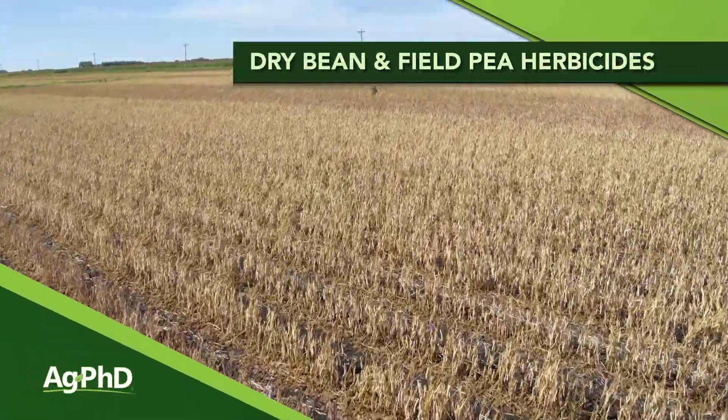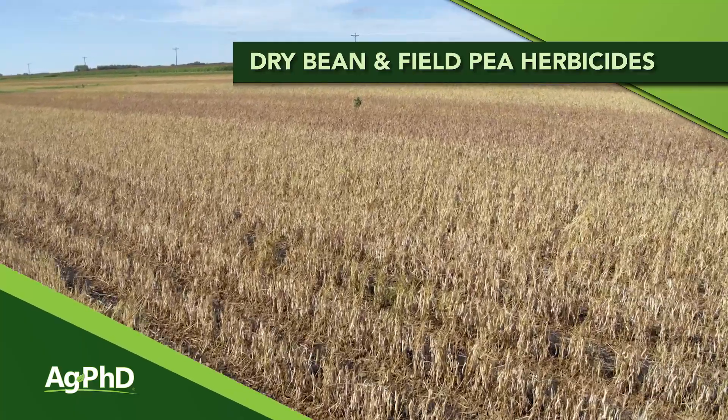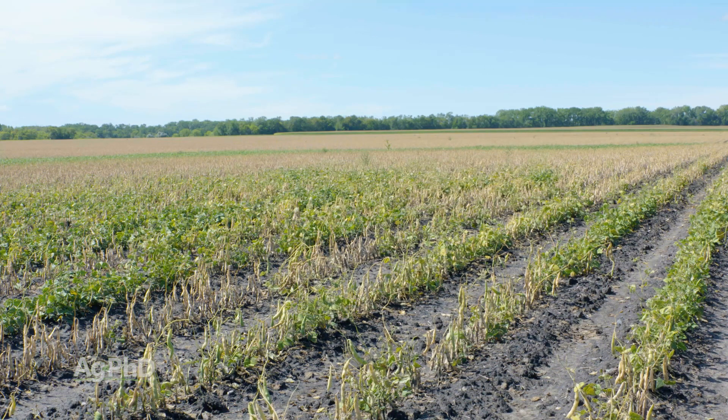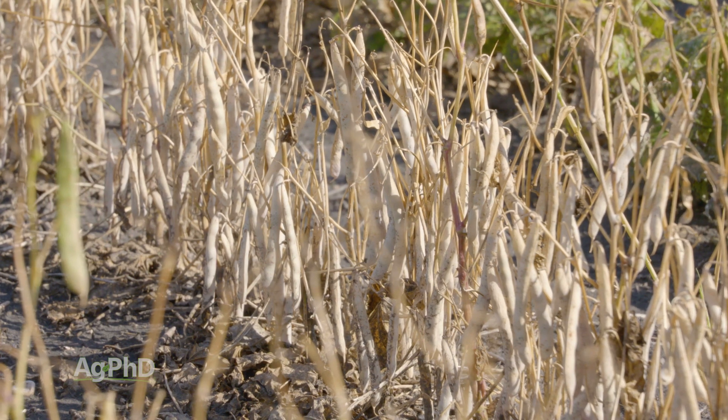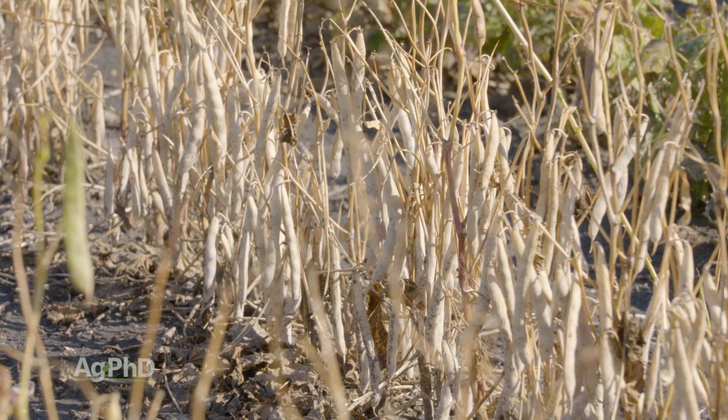When it comes to dry bean and field pea herbicides, what we're going to equate this to is soybeans. We talk soybeans all the time here on the show, and whenever you hear us talk soybeans, just keep in mind that these crops — dry beans and field peas — are pretty similar plants. So we're going to talk about the specific herbicides you can and can't use in field peas and dry beans today.